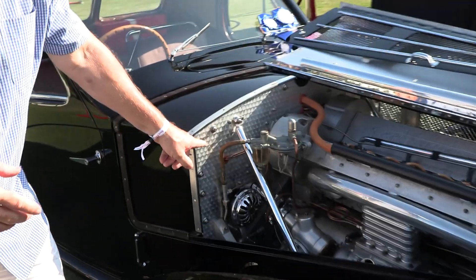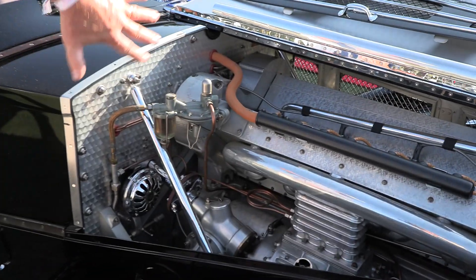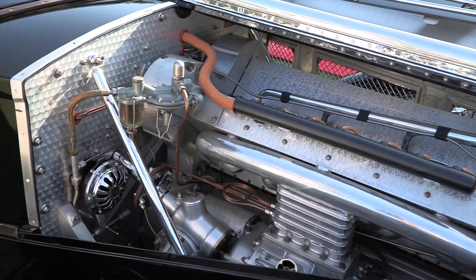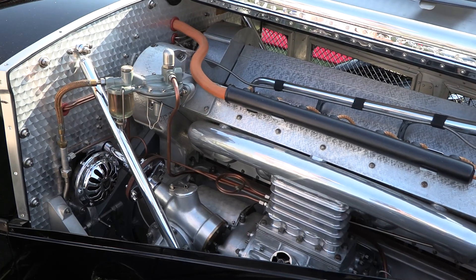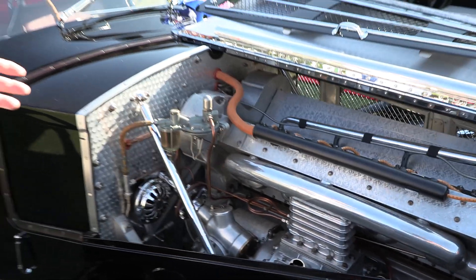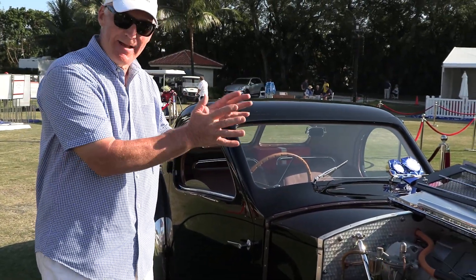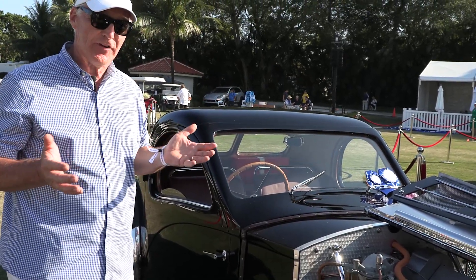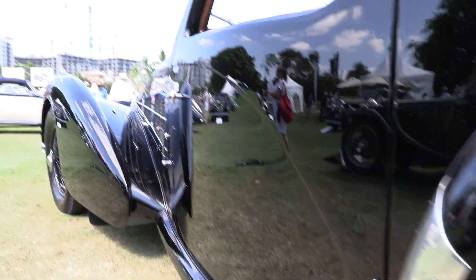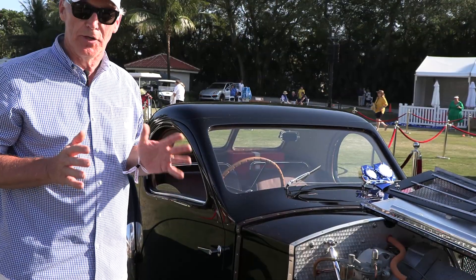The other feature in the engine bay is the dash, and they call that a turning. The dash is aluminum — they literally use a little tool, spin it, and create these little circles, which creates a more beautiful appearance. Bugatti came from a family of artists. He was the automotive person in the family, while the rest were artists, but he had some of that artistic talent to make his cars beautiful.